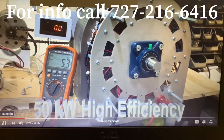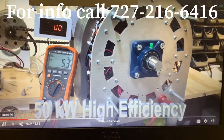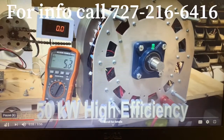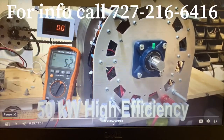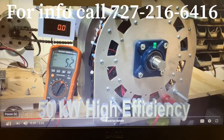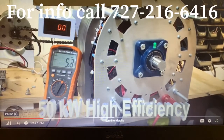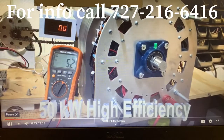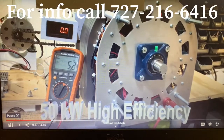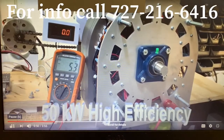It uses extraordinarily large magnets — N52 magnets, four inches long. We're using four inches of that 18,000 steel. We also have nine rectifiers on this, 50 amps each. This gives us the ability to deliver 450 amps of current.